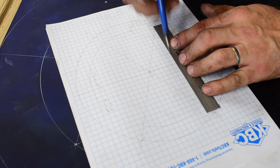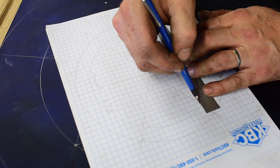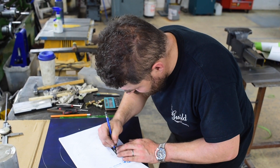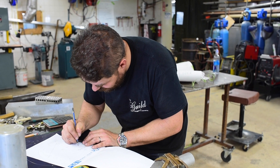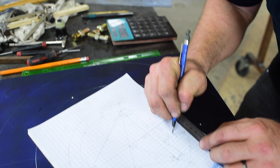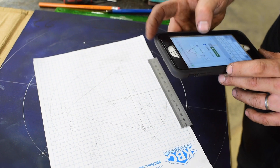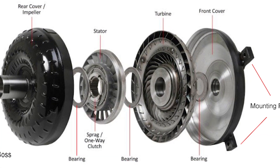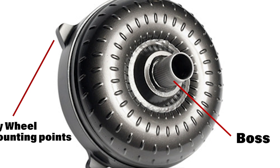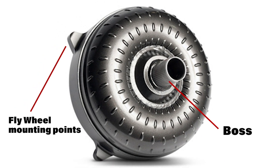We're going to do it old school here in the shop — just using the lathe and a drill press. We're going to do all of our layout manually by hand. The first step is to measure everything. We've got to figure out what our bolt circles are on the torque converter. The torque converter has three holes in it, and it has a center boss that we're going to pick up with our center spindle on the adapter.